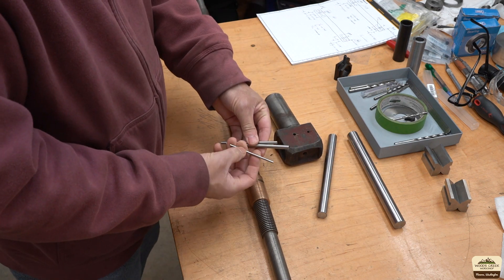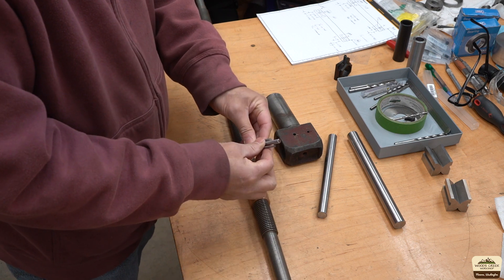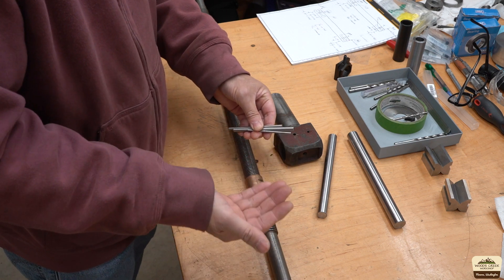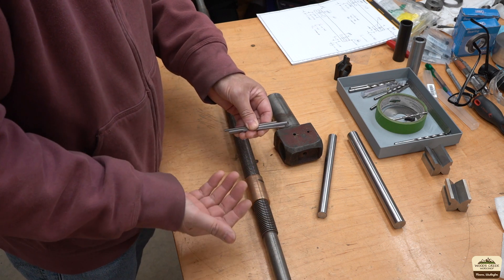We're going to use W1 tool steel to make one. We'll make it so we can put various size high-speed steel blanks on there, and we can use it for Acme threading, normal internal threading, boring, or internal grooving — whatever we need to do.